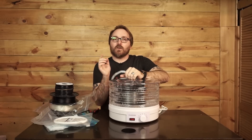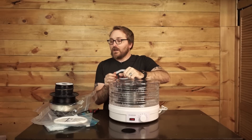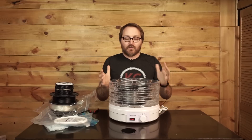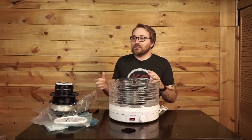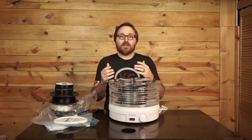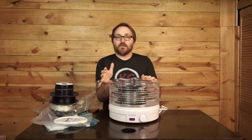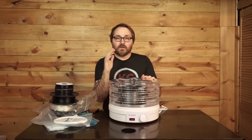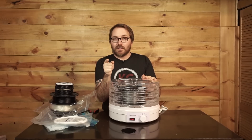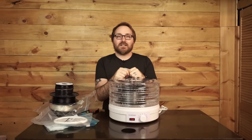Every dollar you contribute goes right back into the channel to help make content - I feed it right back in. I buy cool things like food dehydrators to chop up, filament, printers, and anything else that would make a good video. Keep an eye out for a couple more videos coming up, and the filament series is not dead - we'll be back soon. But from my house to your house, happy printing - I'll talk to you guys later.